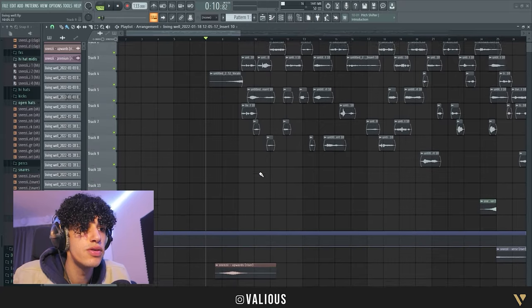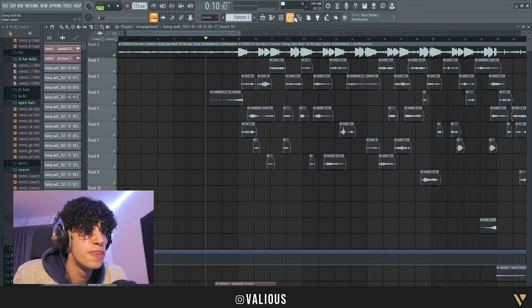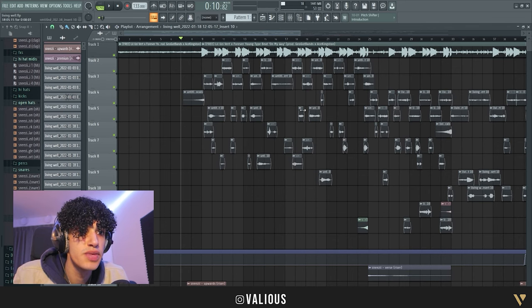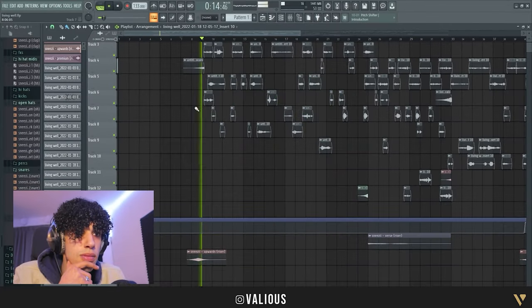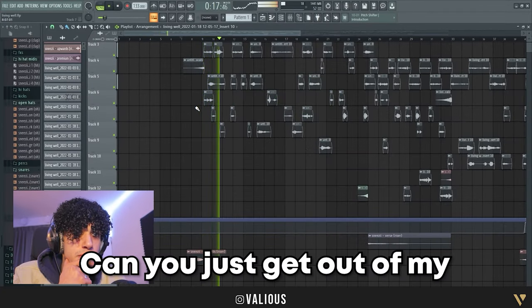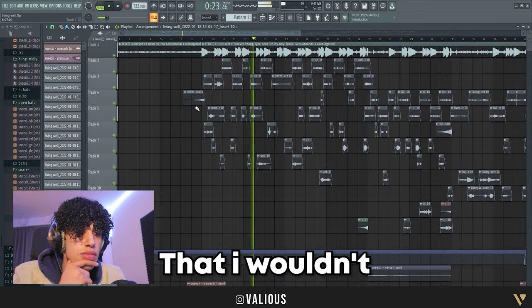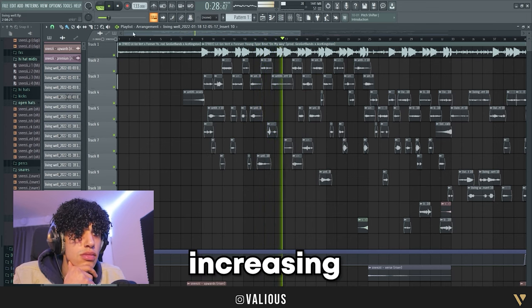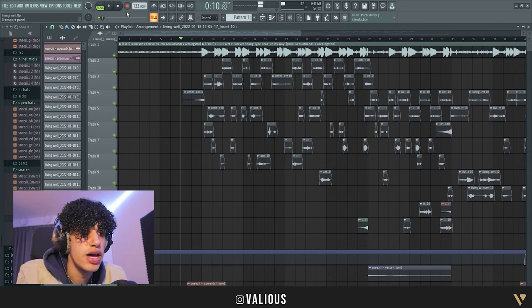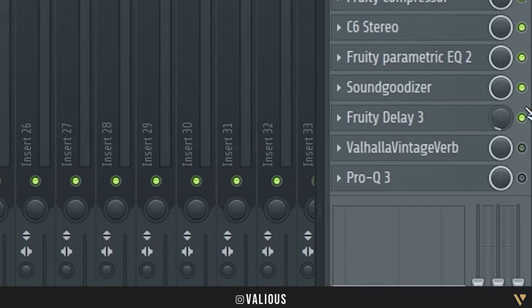Shout out to Makapaka for editing this video. The first thing I'm gonna do is quickly give you guys a preview of what we'll be mixing today, so this is with all the effects on — this is how the end production sounds. So yeah, that's the song. Now we're just gonna turn everything off.